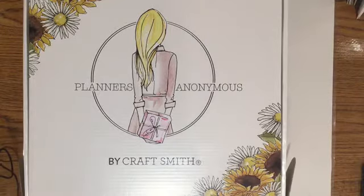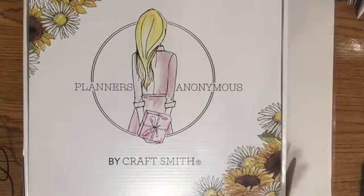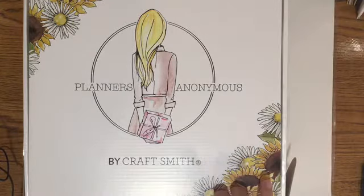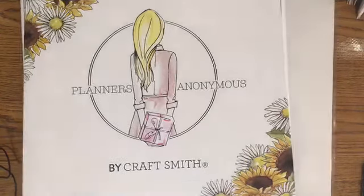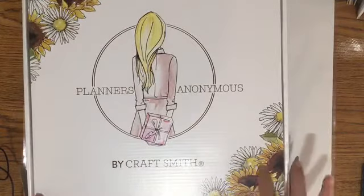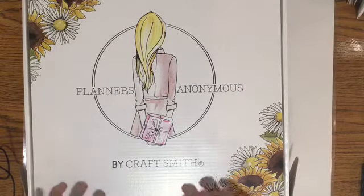Hi everybody, welcome back to my channel! My Planner-a-nomous from Michaels came in today. I'm so excited. This is their other box that just came out — this one's more like a sunflower theme. The other one, as you remember, was more like the panini flowers.